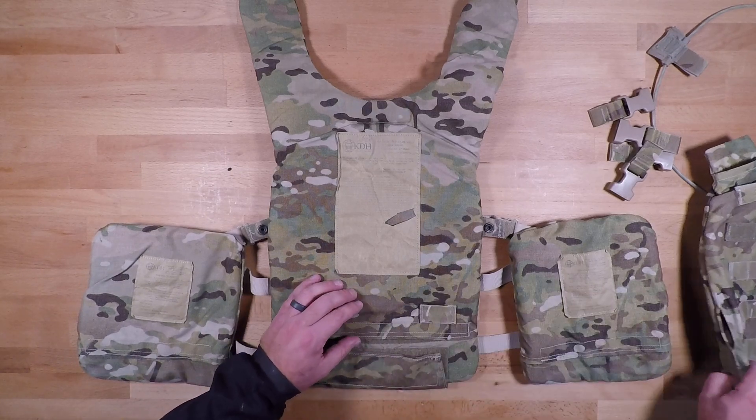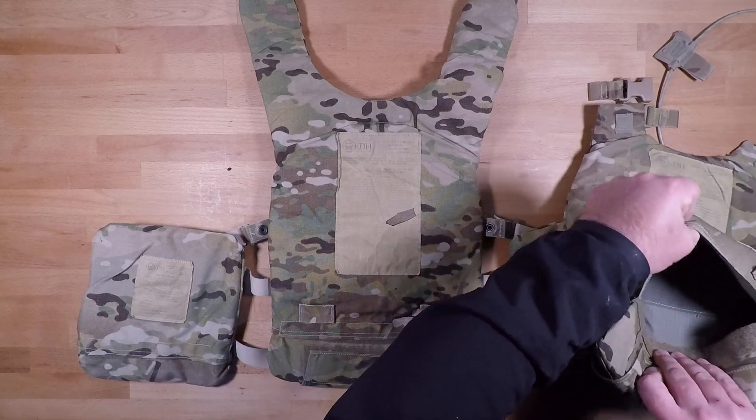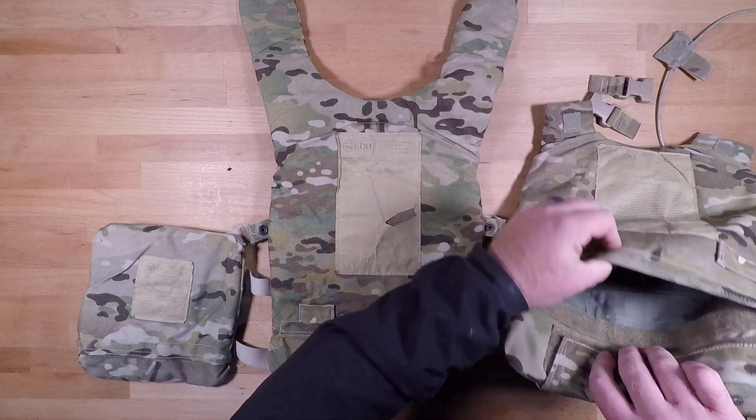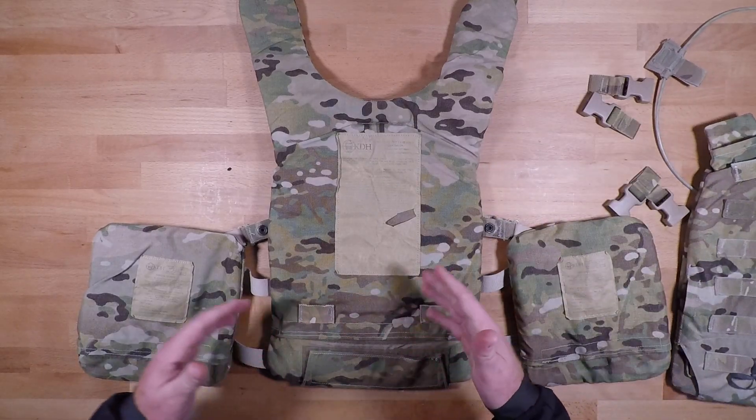But if you want to pull those out — for whatever reason, to clean the plate carrier — you're just going to un-velcro the flap right there, pull it out. It's the same here on the back plate pocket: un-velcro this and then it comes out.